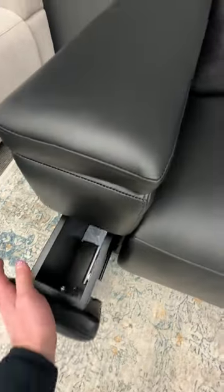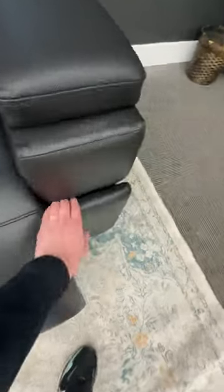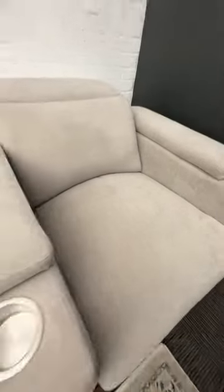And then you have these drawers to hide all of your accessories — remotes, lamp, everything else that you can think of. It comes in this amazing black leather finish, this taupe amazing light color, and this charcoal fabric finish.